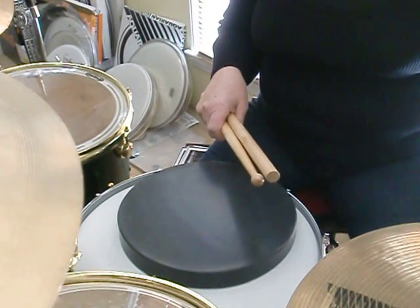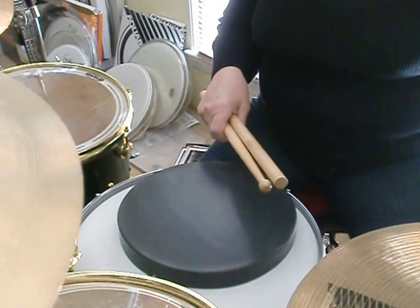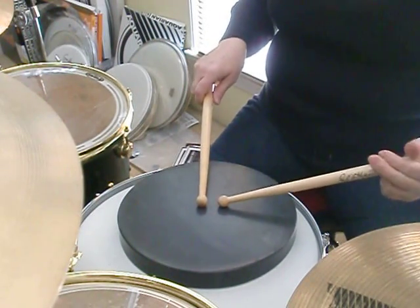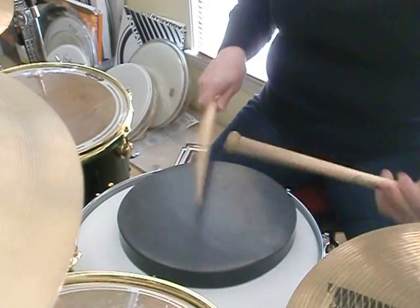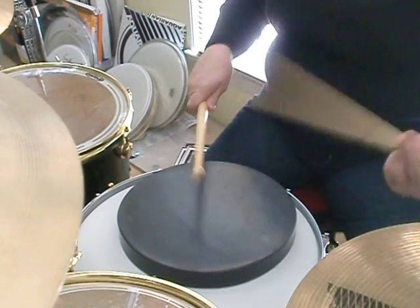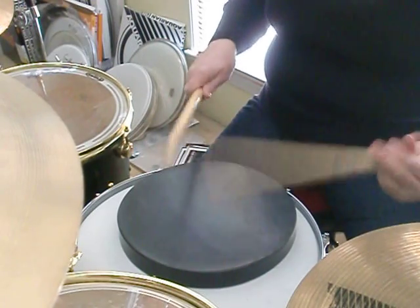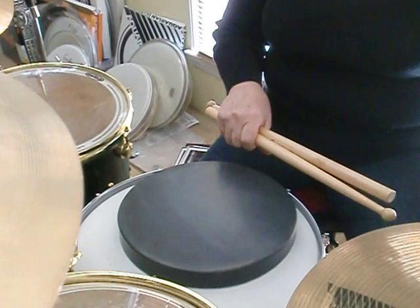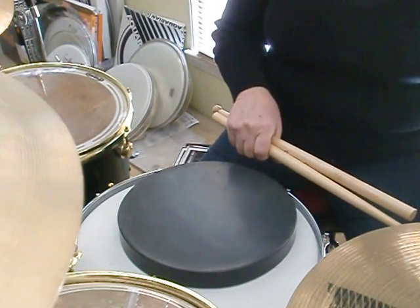Pair of Dittles will start at 190. Take it up to 200.